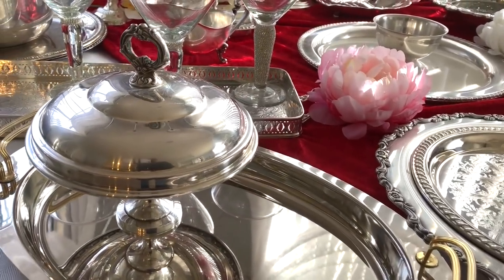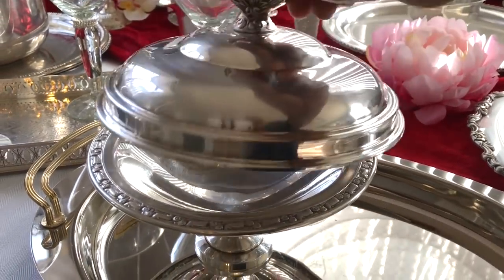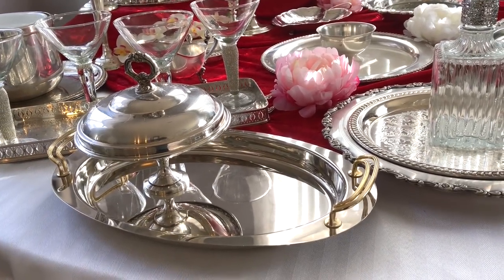This first piece is going to be used as a candy dish for my entryway. It's actually two separate pieces but they fit properly so I just kept them together. I'll probably put some type of mints in them as my guests enter the entryway.